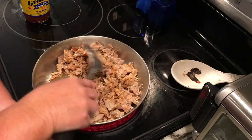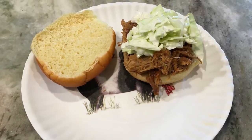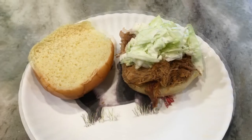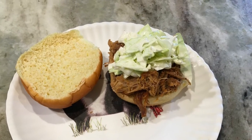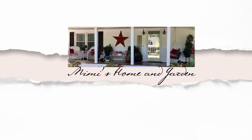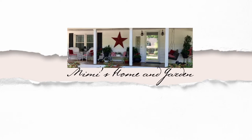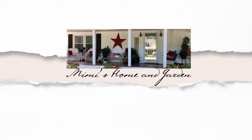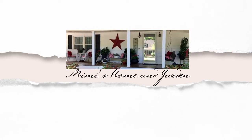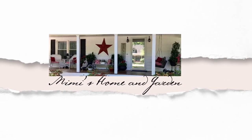Delicious meat at a very good price. I hope you'll give this a try — if you do, please let me know in the comments below what you think. Thank you so much for watching, and thank you to all my new subscribers. Please don't forget to like and share this video with others, and as always, I hope you all have a very blessed day.